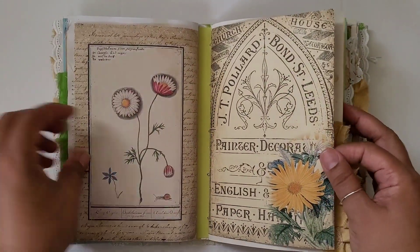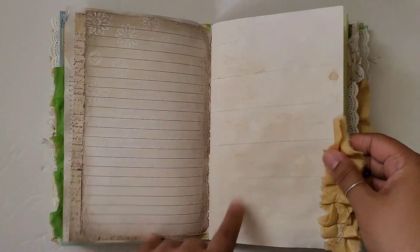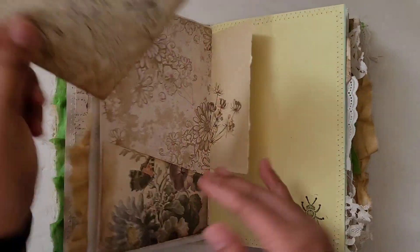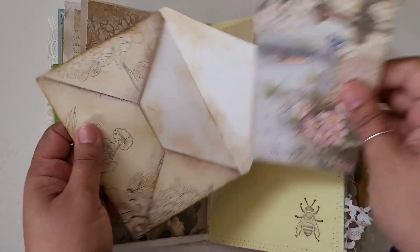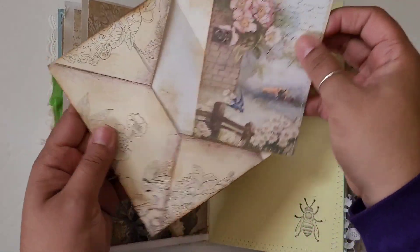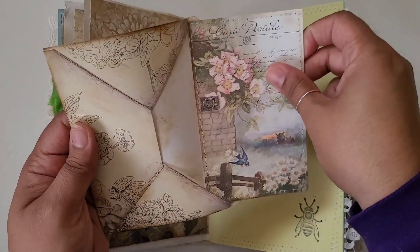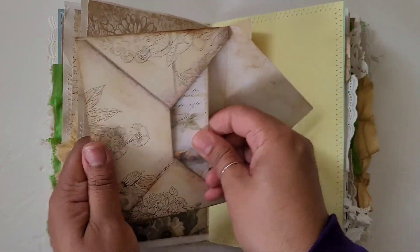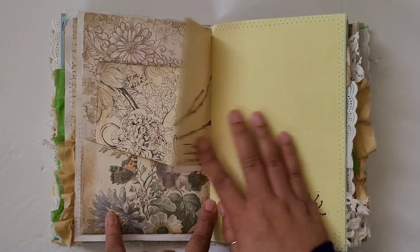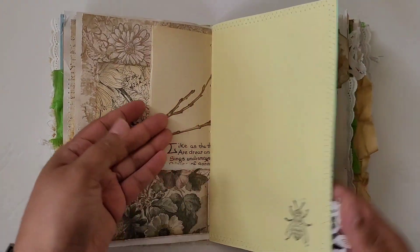So that's the first signature. There's definitely some space for writing in this book as well. Some of these I backed on really heavy cardstock so that you can do some really good journaling back there, and some of them are backed on coffee-stained paper. There's a little piece of Edith Holden in here too.